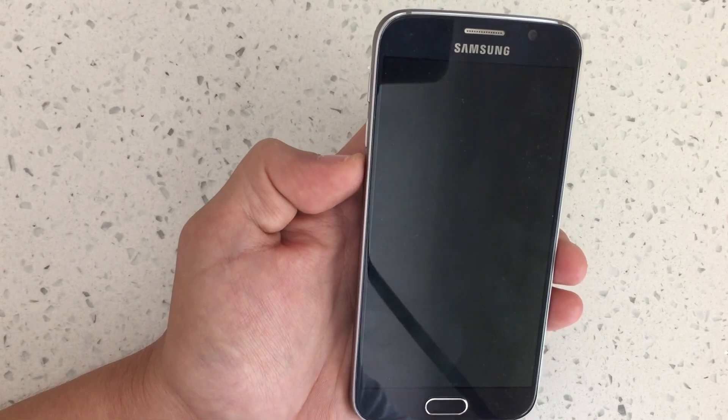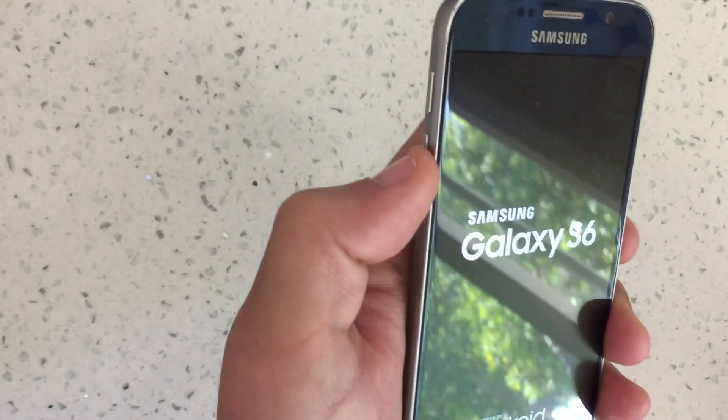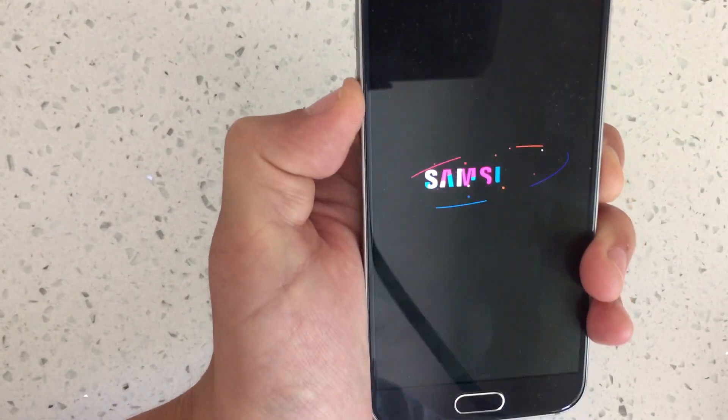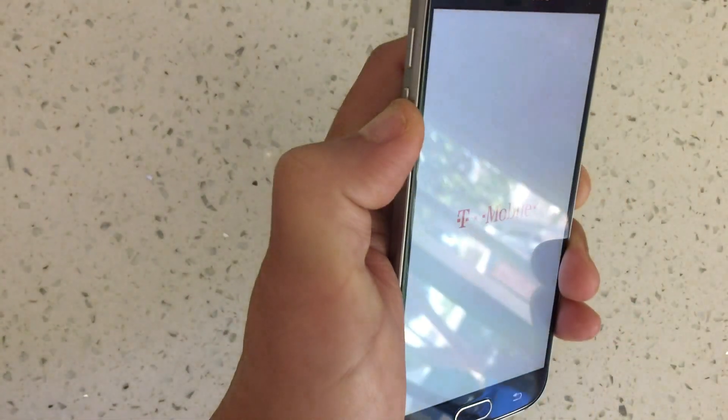Once it is powered down, click on the power button. As soon as the phone turns on, let go and then hold down the volume down button. Continually hold down the volume down button all the way through the boot process. Once your phone boots up, it should say safe mode in the bottom left-hand corner. I'm still holding down the volume down button.